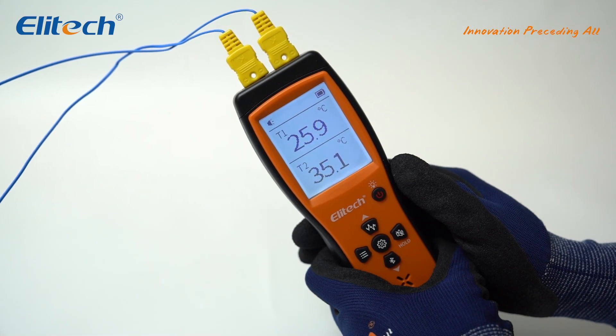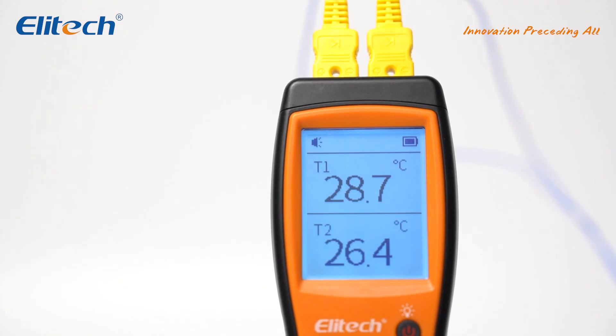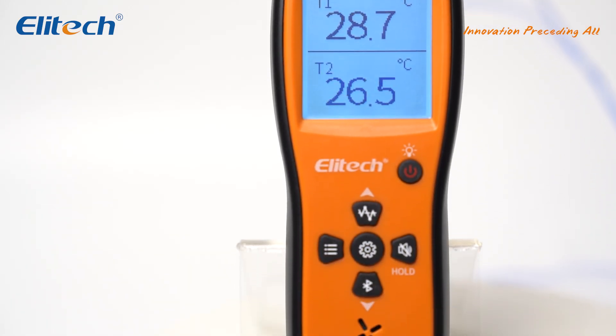Choose the Alatec ICT220 K-type thermocouple thermometer for efficient and precise temperature measurement.